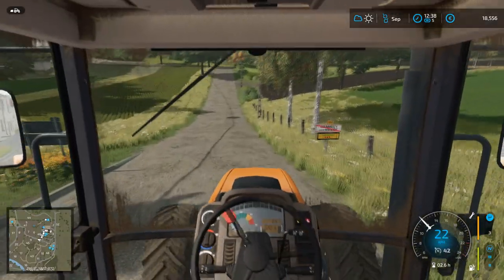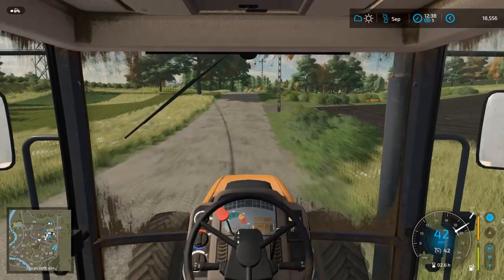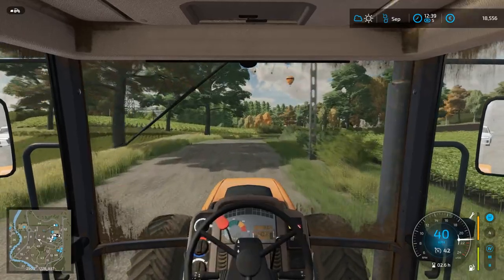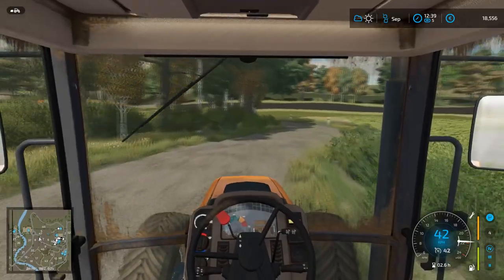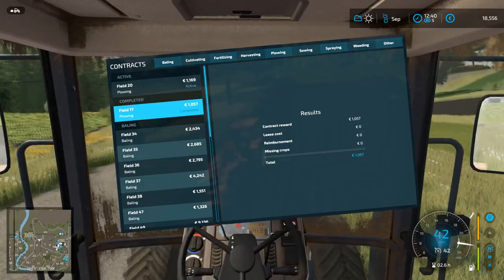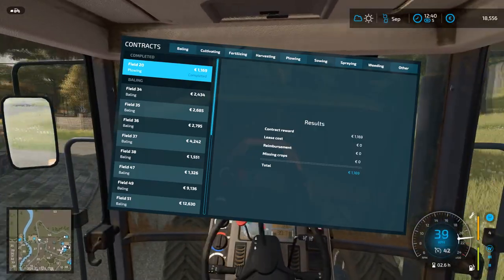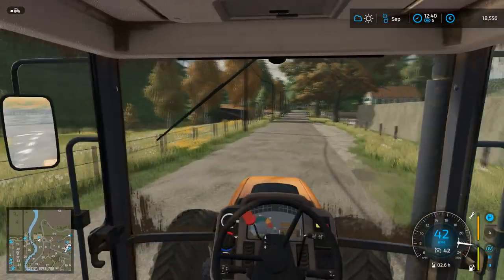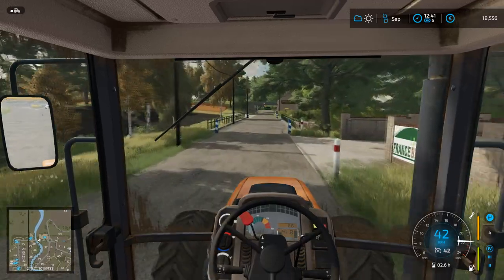Hello everyone, welcome back to France for episode 3 of the Big Breakfast Challenge Continental Edition. We follow on from the previous episode. There should be popping up on screen pictures of contracts that we completed between episodes — a couple of ploughing contracts picked up at the end of the last episode, completed off-camera so we could begin this episode with something new and exciting.